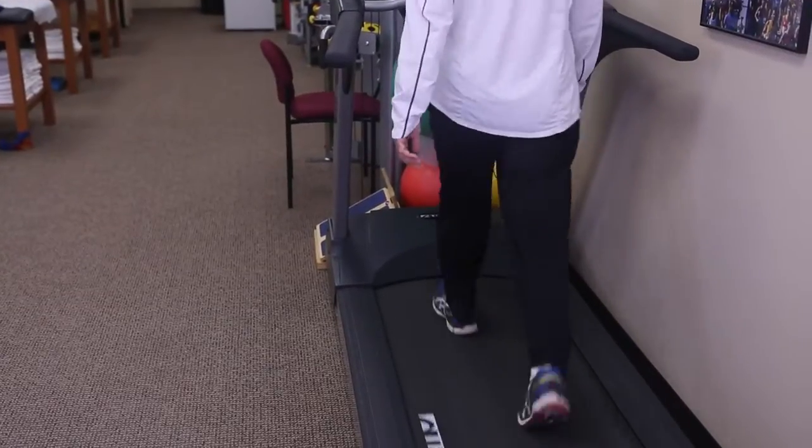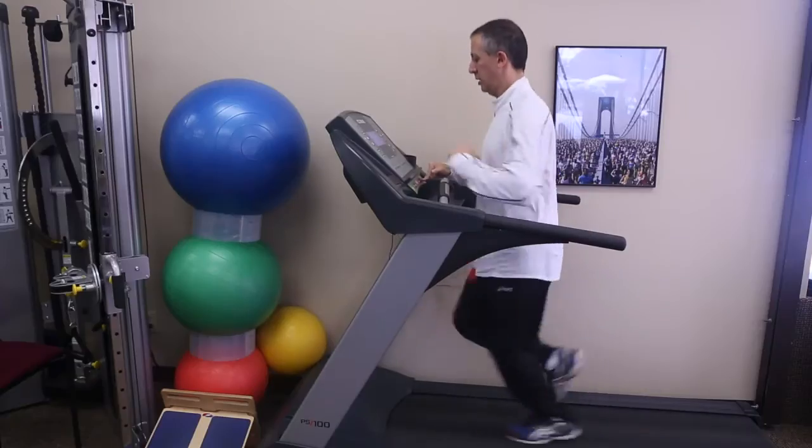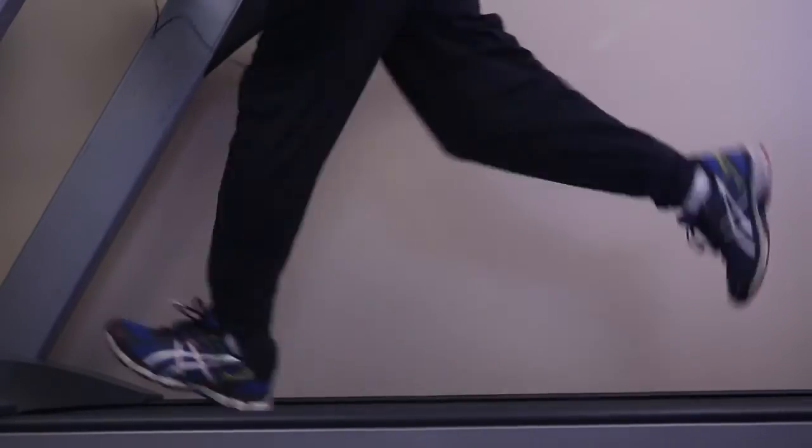Each time you increase the speed you increase your leg turnover. When you go back to increase your speed, you can try to go up by another 0.1 or 0.2 miles per hour to further increase your leg turnover. Make sure you do this safely and make sure the speed you bring it up to is something that you can handle. You don't want to go flying off the back of the treadmill.